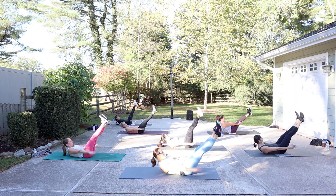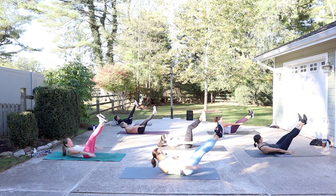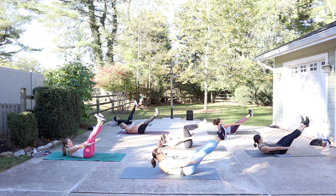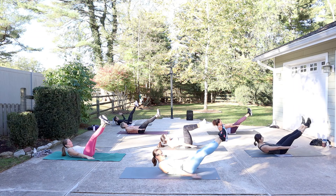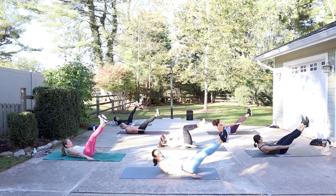Here's my breath: inhale, exhale. Look to the thighs. Pumping vigorously like you're splashing the water. Reaching the arms long. You can take one hand behind the head if you need some neck support. You can always bend the knees. All the air goes out. Cleansing breath here. One more breath cycle here.